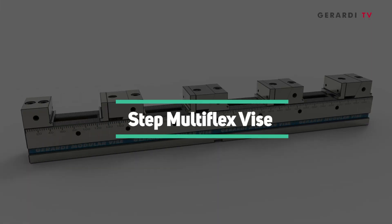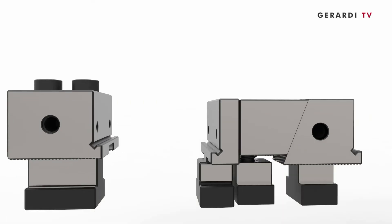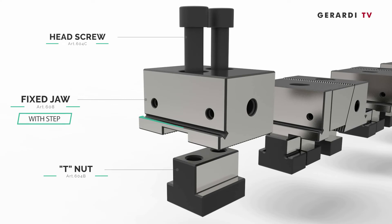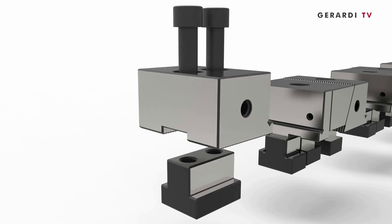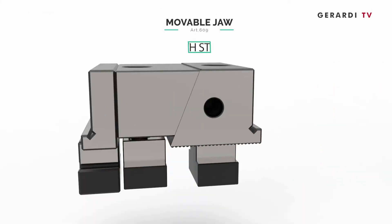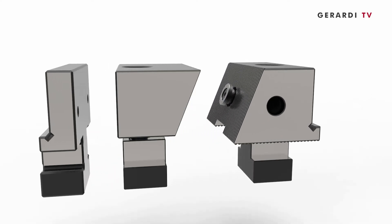The Step Multiflex jaws have the possibility to clamp workpieces on the jaw's integral steps. Of course, the clamping and the alignment precision is still the same — it results from the ground thick rack with 2mm pitch.